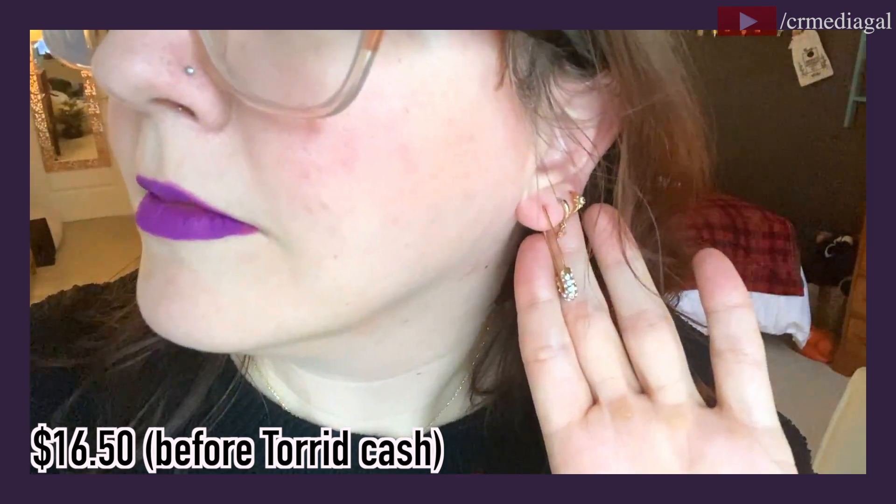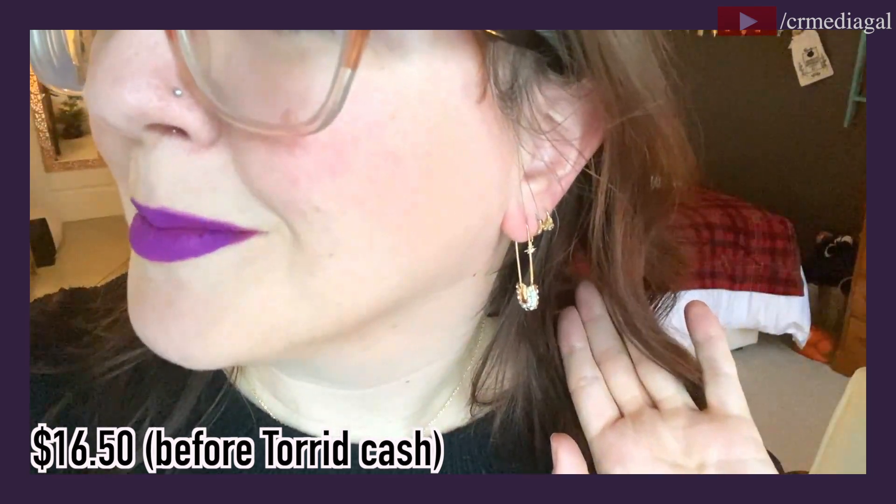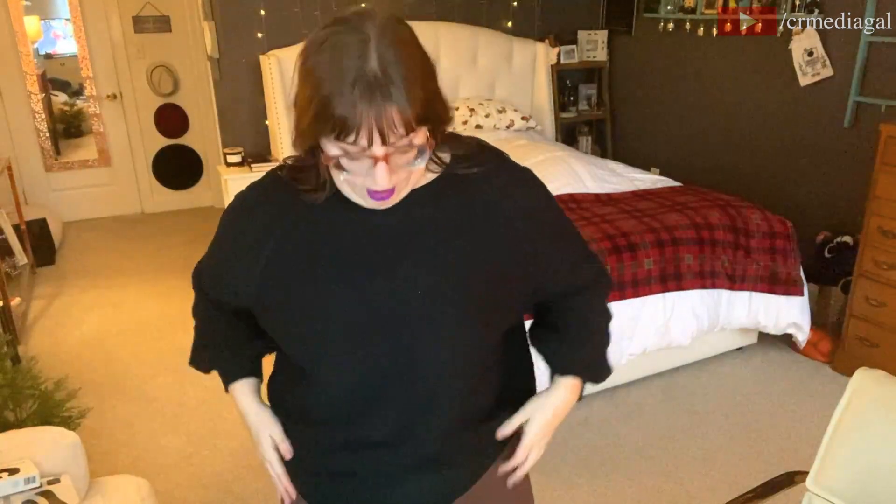These are the paperclip earrings — those have been popular for a while and I saw that Torrid had their own version. They actually have a little bit of like fake rhinestones in them, which I thought made them a little bit different. They are not the easiest to get on and off; the part that you clip in is quite flimsy and seems like it would be very easily breakable. Once it's in there it feels pretty secure, but something to be aware of. I thought they were reasonably priced — I had been debating getting the paperclip earrings from Ana Luisa, but these were significantly cheaper so I figured I'd give them a go.